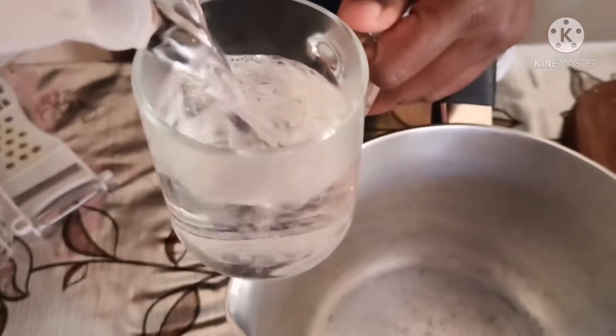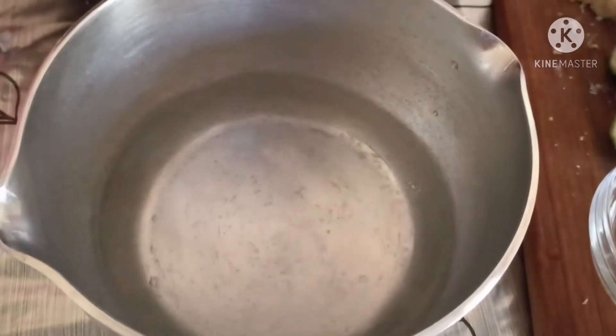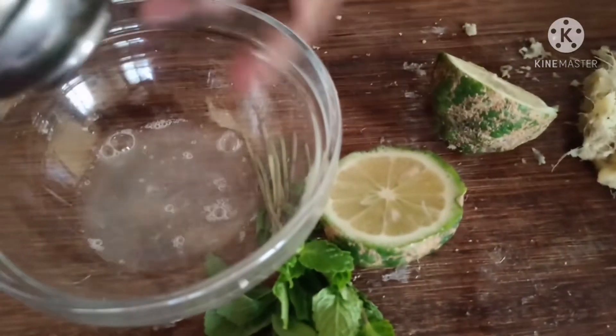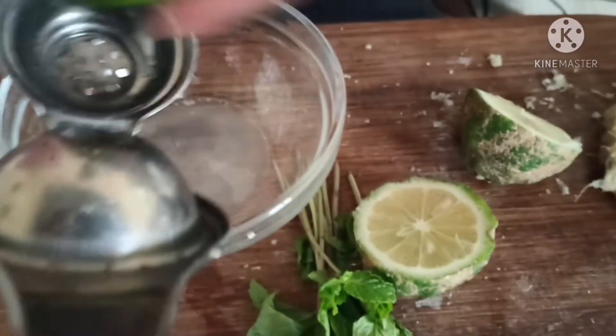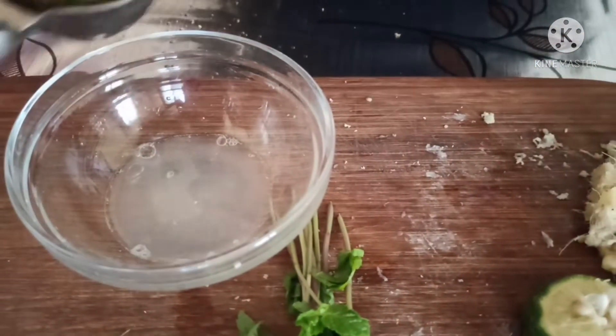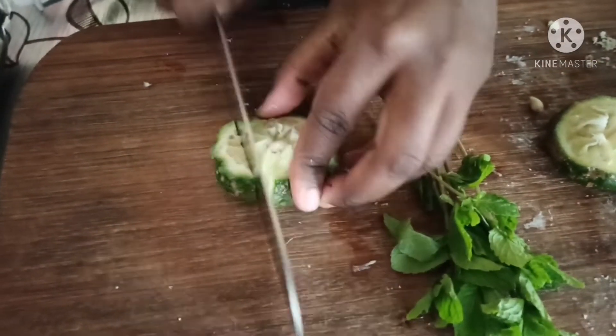I'm going to add three cups of water in my sufuria. Once I have my three cups of water I'm going to let it come to a boil. First I'm going to squeeze my lemon juice and extract it. Once the lemon juice is ready, I'm going to cut my lemons into big chunks like that.